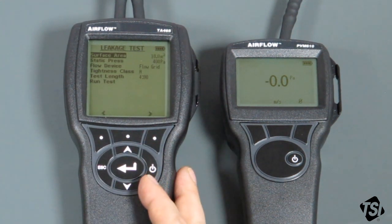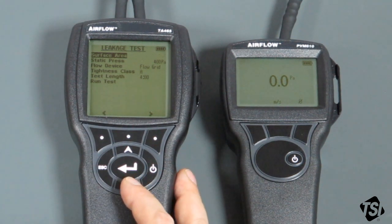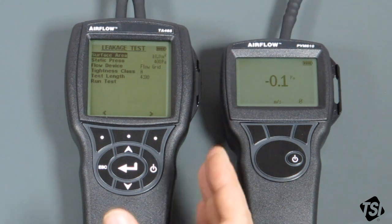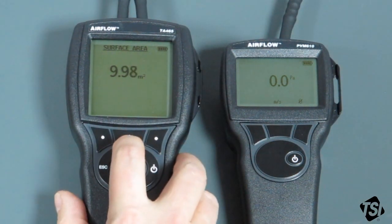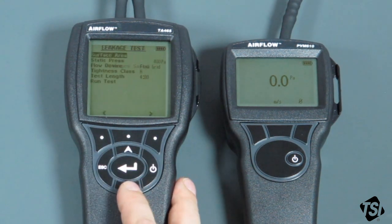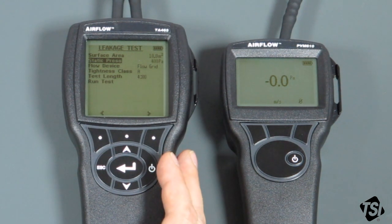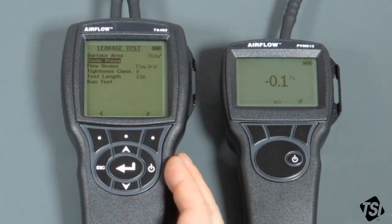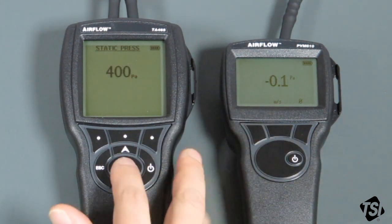We're now in the main Leakage Test menu. All the options in here need to be set up correctly, and I recommend working from the top to the bottom. The surface area is the surface area of the ductwork system you're about to test — please don't confuse this with the cross-sectional area of the duct; it is the surface area of the outside of the duct, so you need to have that value measured and ready. In this case we're going to assume 10 square metres. You can change that using the arrow keys, then press the right arrow to save that value. Moving down to the next option: static pressure. This is the pressure you're going to maintain the ductwork system at during the test; you'll monitor it on the PDM610. Most standards recommend a starting point of about 400 Pascals, but your specifier should give you a value to use. We're assuming 400 Pascals — use the arrow keys to change it, then press Return when happy.